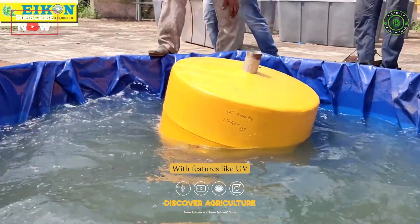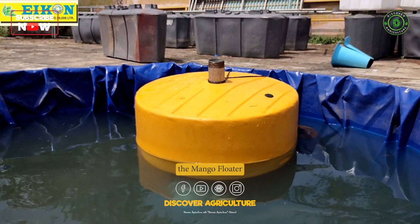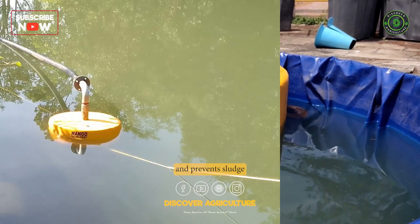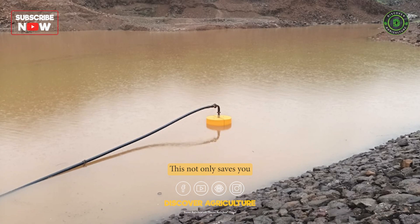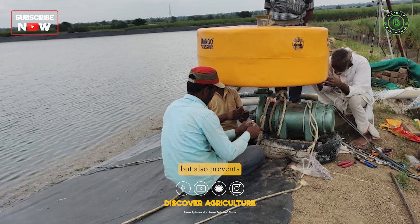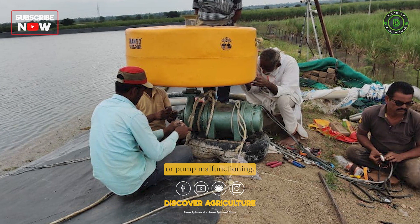With features like UV-imported material, foam fill, and a plastic body, the Mango Floater keeps your pump steady and prevents sludge from getting into the pump. This not only saves you from the hassle of maintenance, but also prevents economic losses to your crops due to motor burning or pump malfunctioning.